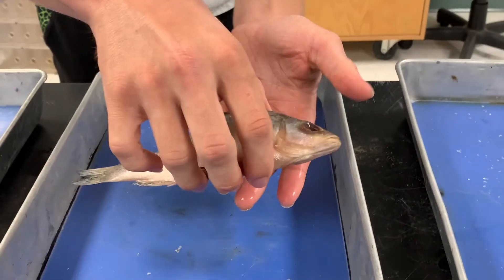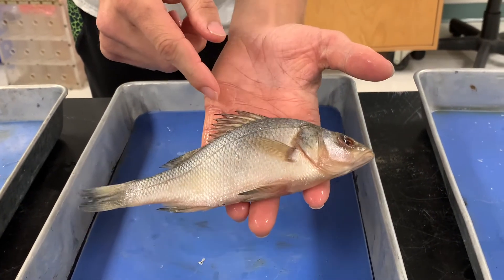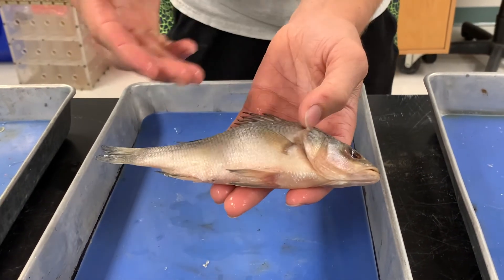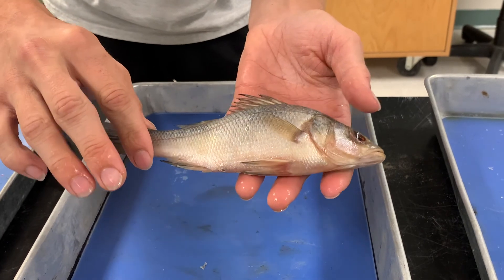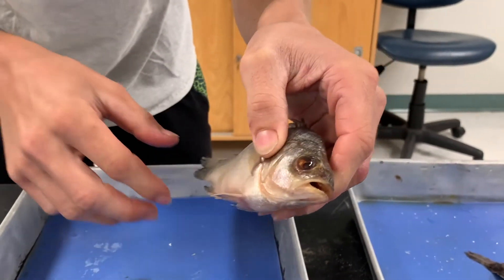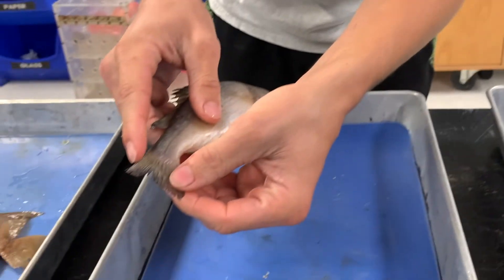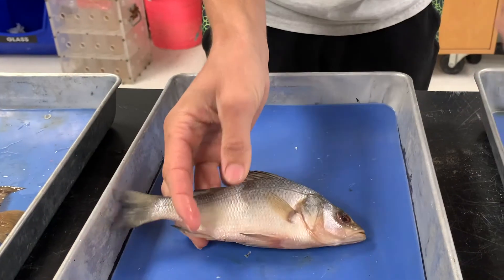Here we have a stiff-back perch. As discussed earlier, they have spines — you can see the dorsal fin spines and additional spines below, as well as pretty sharp gill plates. A stiff-back perch is all about having protection and spines on their body so they don't get attacked easily. Looking at their mouth, they don't have very many teeth — they're more of an invertebrate eater, small crabs, little worms. Their tail is similar to the catfish — not a very fast swimmer; we'd classify them as a medium swimmer.